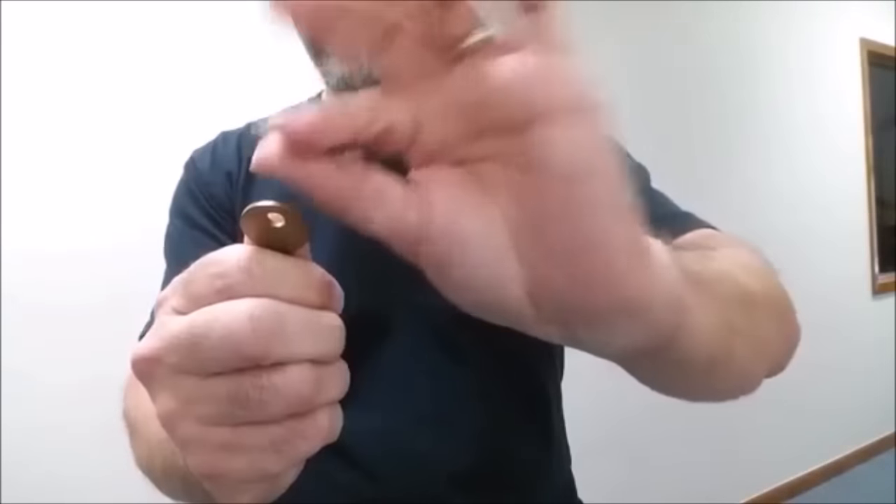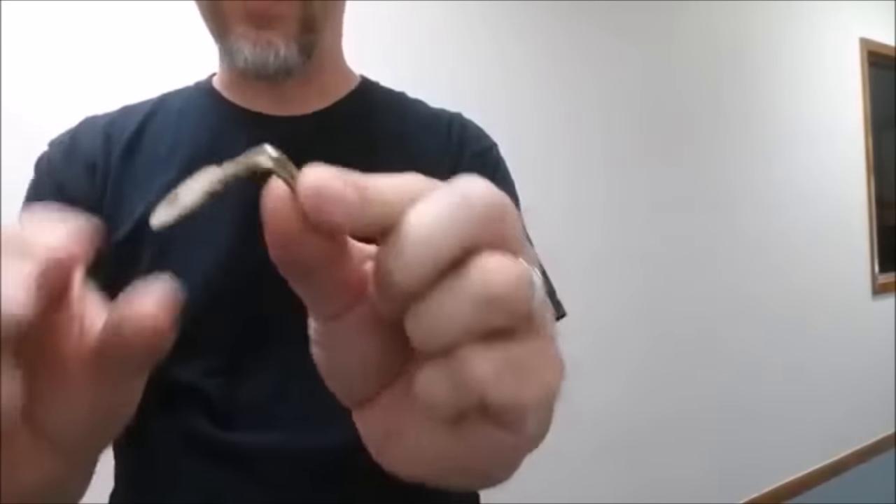Wave it over the gold key, just like that, and you'll notice that it starts to bend. And if you look, you'll see that it's a nice, strong, solid bend. Hand that out — perfectly examinable. Bob Solari's Hell Bent.